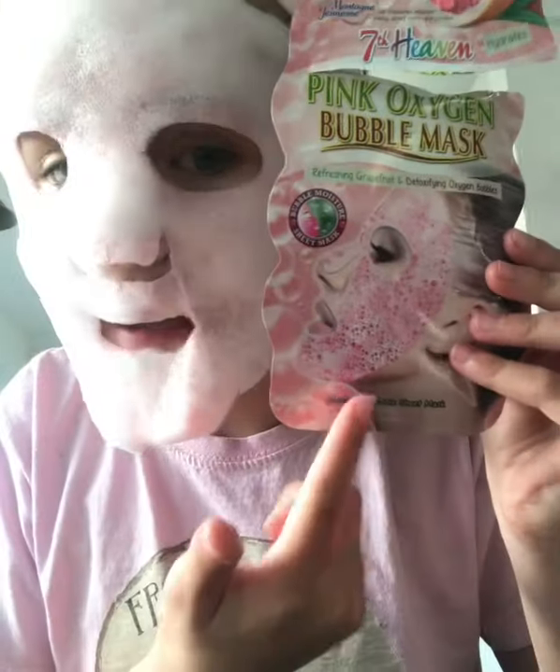It's been about five minutes and it has bubbled so much more than I expected. Look at the picture — it shows just a few cute bubbles: expectation versus reality! I probably should have left it on a bit longer but it's literally going into my mouth and it does not taste nice at all, so I'm going to take it off.